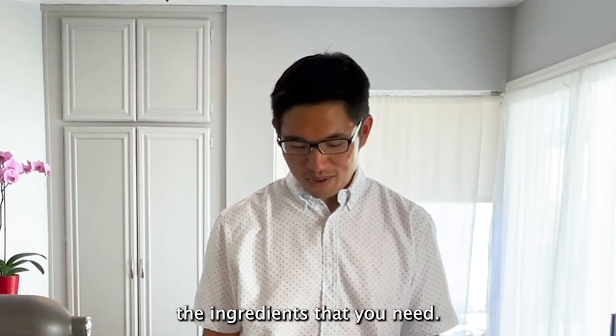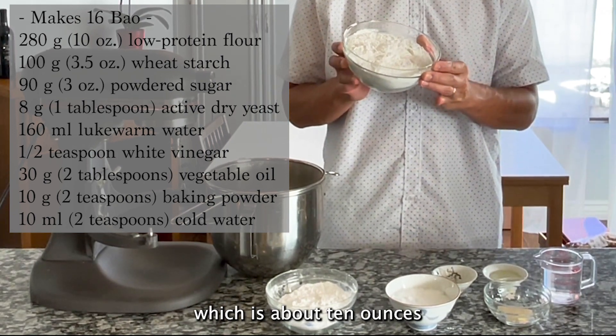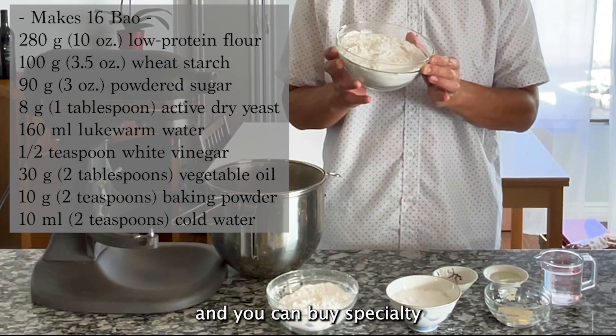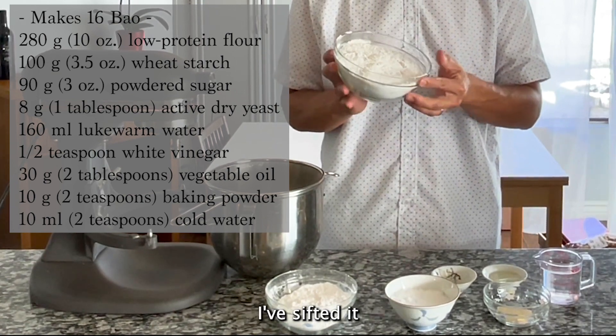Let's go over the ingredients — there are not so many. First of all, I have 280 grams, which is about 10 ounces, of a low-protein flour. You can buy specialty flour to make bao, but you can also just use cake flour, which is what I have here — I've sifted it.